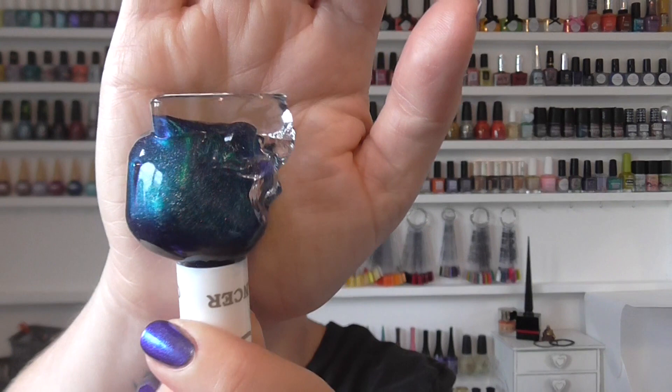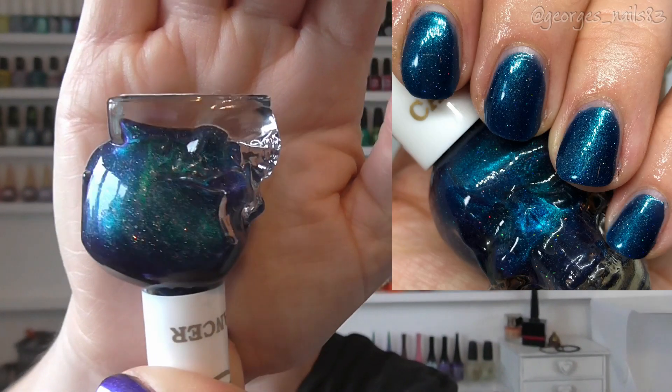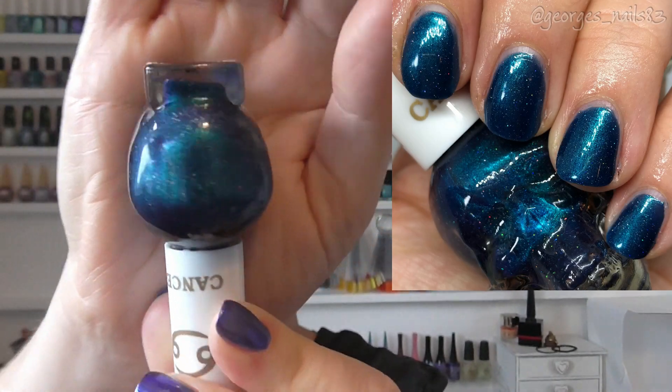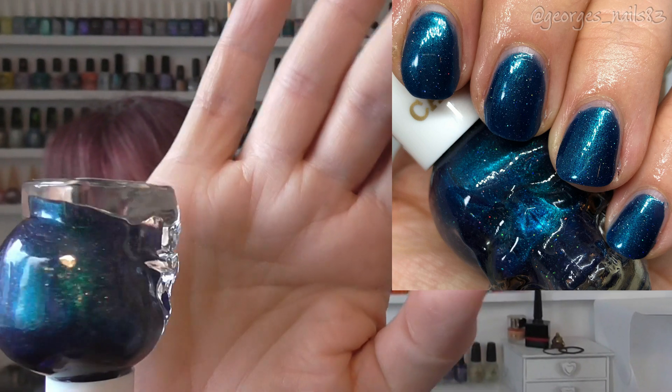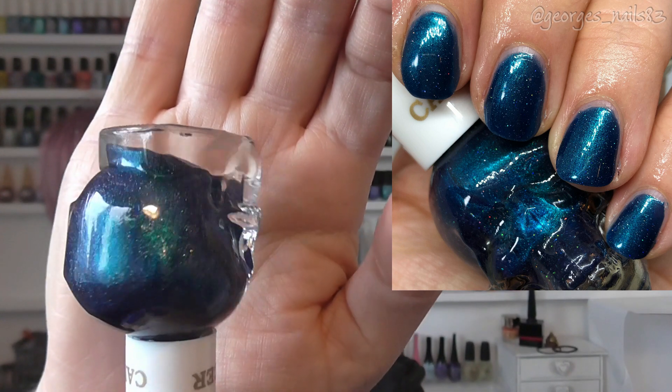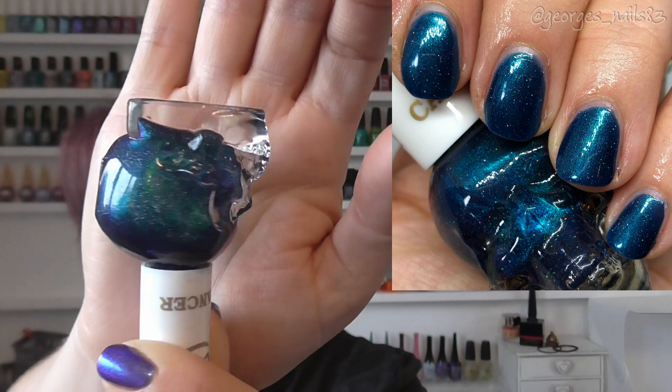Then we have Cancer, and this is for Tristan and my dad, who are July birthdays. I've recently worn this actually as a manicure after swatching it — it's a beautiful colour. It's like a tealy blue with some holographic through it, very very pretty.